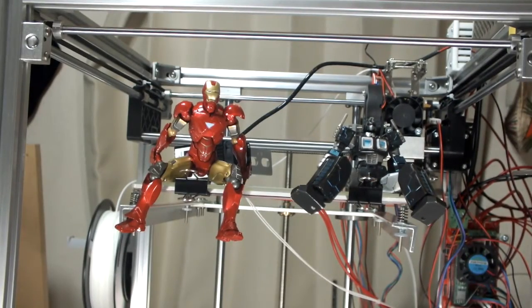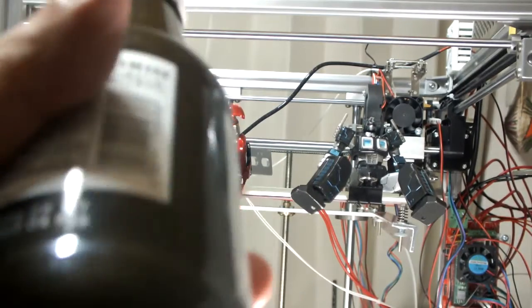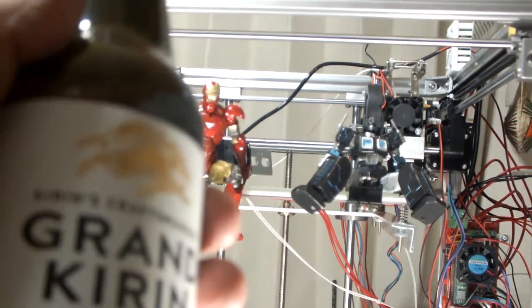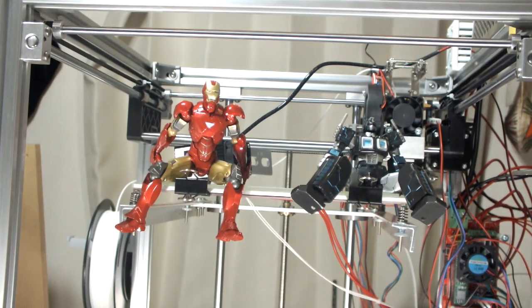Welcome to Part Two of adding the laser to the Flying Bear P902.